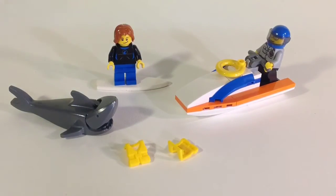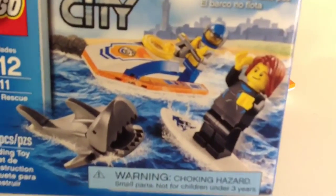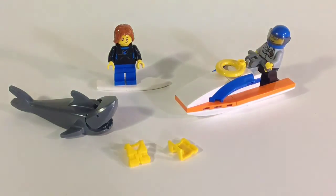You also get a couple of extra life vests and you get the surfboard. The surfboard would have a sticker on it and the Coast Guard wave runner would have some stickers on it too, but I managed to lose those stickers — I probably wouldn't have put them on there anyway. Overall the play features are great: you get two minifigs and the shark, so you really have everything you need.